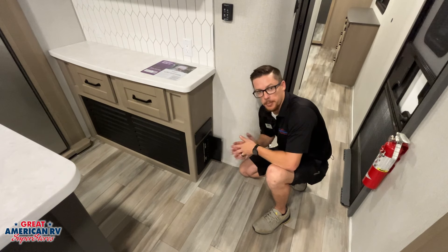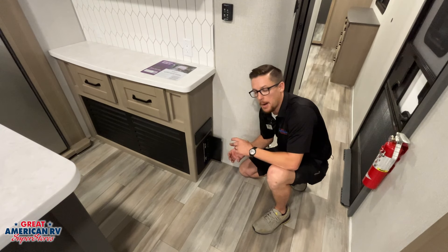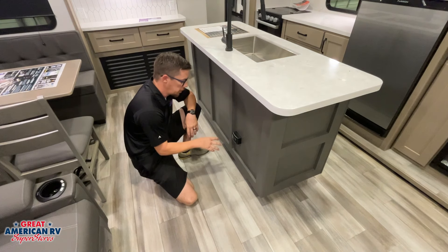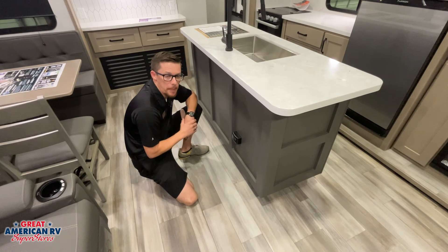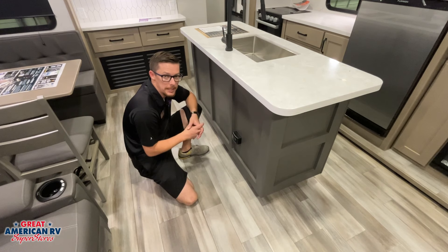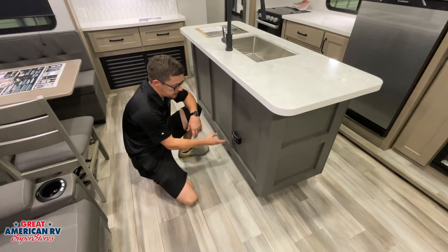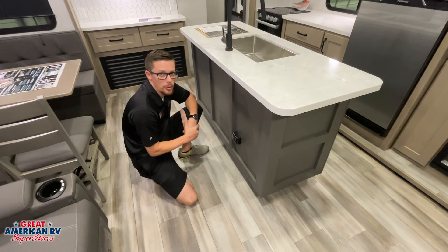Down here we'll find our 110 breakers as well as our 12-volt fuses behind here. This is where we go if some components aren't working — everything is labeled on both the 110 and 12-volt sides so we can check for blown fuses and tripped breakers. On the side of our island, we have our RV propane/LP detector — this will warn us of any LP that enters the unit. A green light lets us know it's powered. It's hardwired into the battery system and has an expiration date on the front or back. We also have smoke and CO alarms powered by a 9-volt battery — those need to be checked regularly with test buttons pressed before camping.